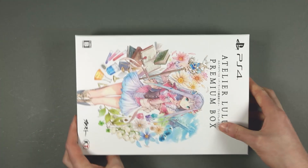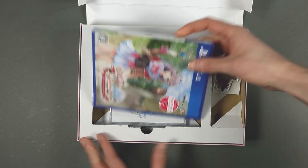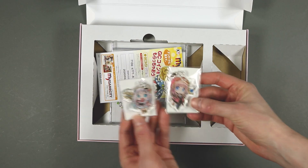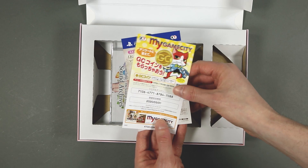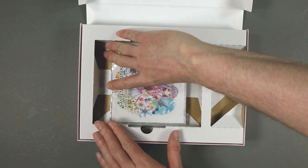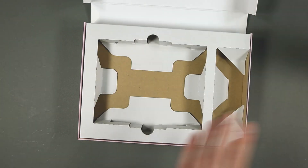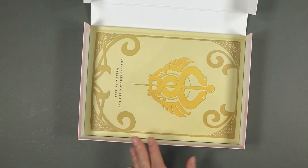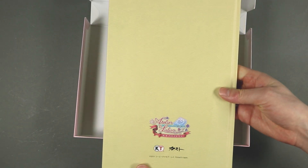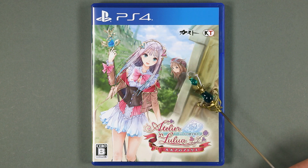Time to see what's really in this box, which opens like a book. Here we have the game, the two keychains, a code for my game city, and a download code for Lulua. The soundtrack doesn't really want to come out. And below the cardboard we have the memorial art book.